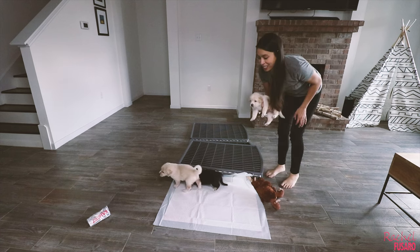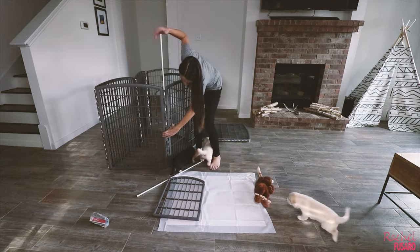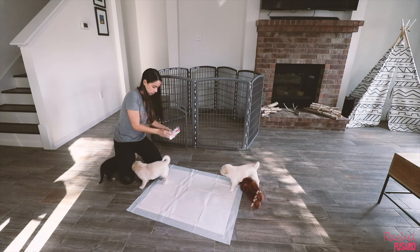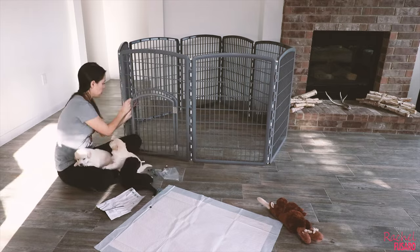These guys are a handful — they need to be watched at all times. We are done, it's all built! That took me about 15 minutes, but it would have been much quicker if I had an automatic drill and didn't have three four-week-old puppies running around.